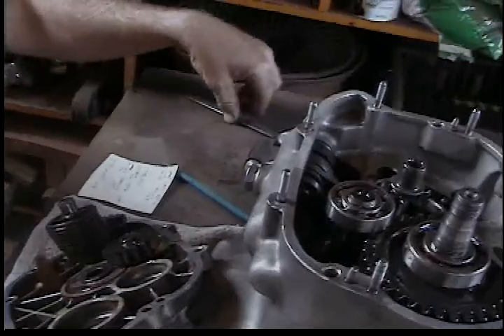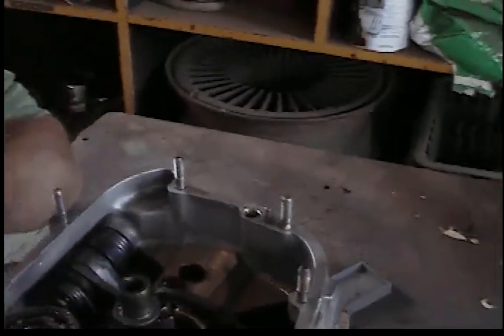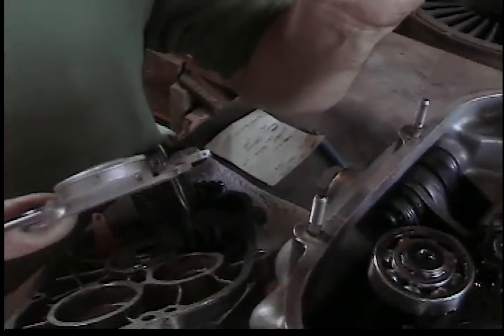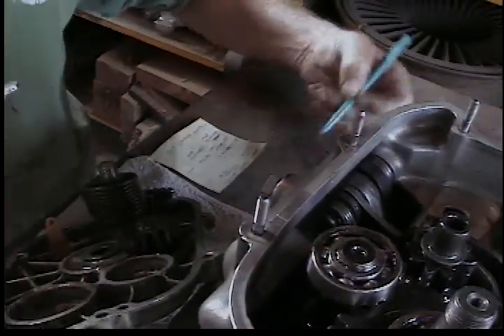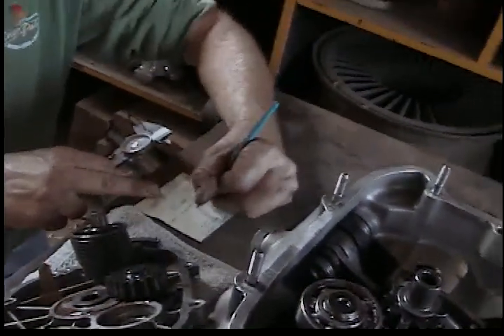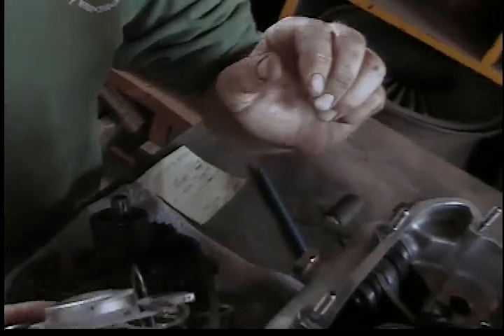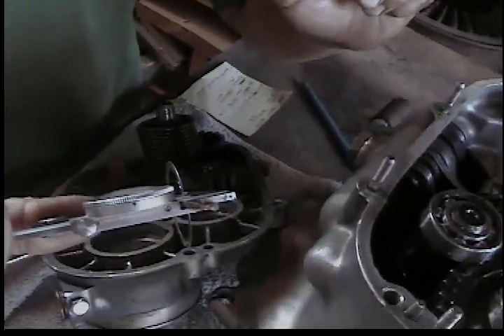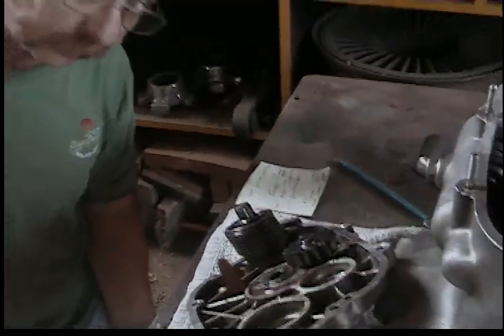The last thing to measure is my actual shims. For the layshaft, the existing shim is 0.023. And for the output shaft, I got 0.011. Okay, so I gotta go do the math. Talk to you later.